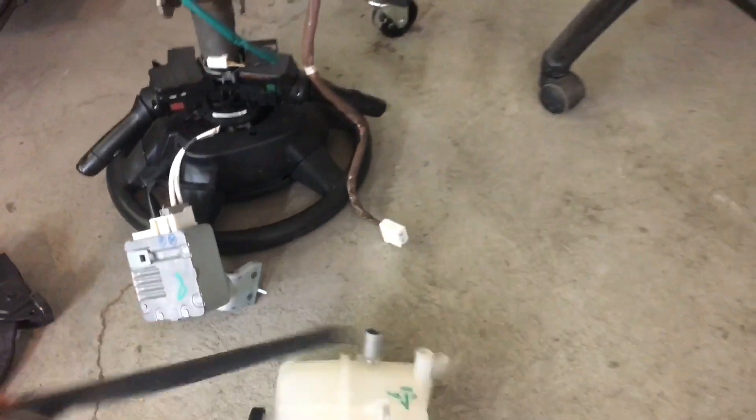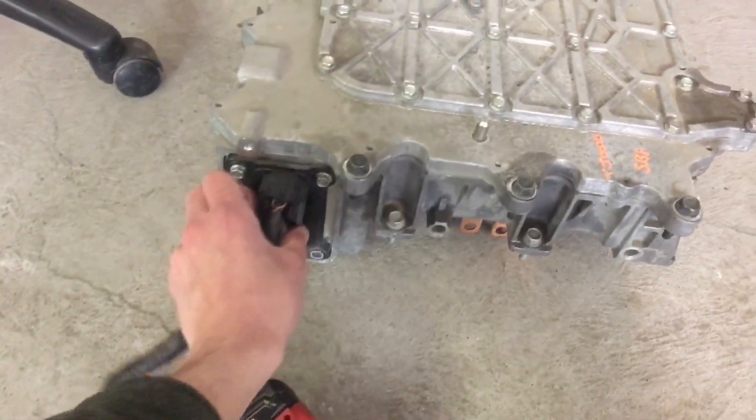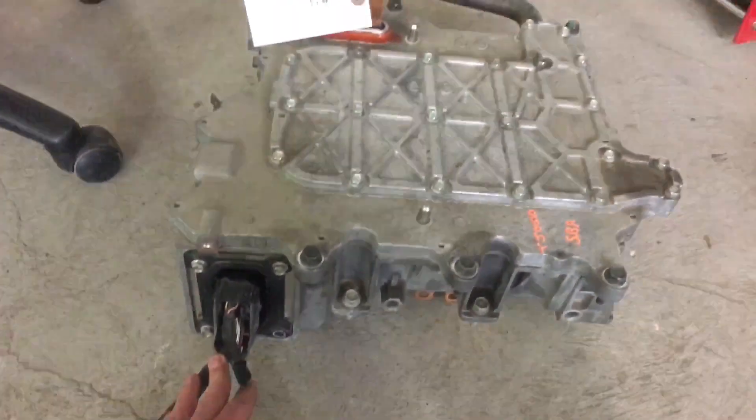Also from the scrap yard — third-gen Prius inverter plug. I thought it was super cool: it fits in the Leaf inverter. So if you can't get the wire harness from the Leaf, there you go.